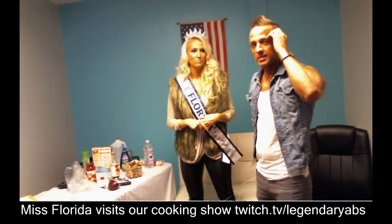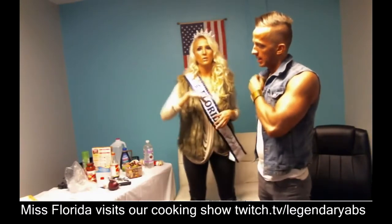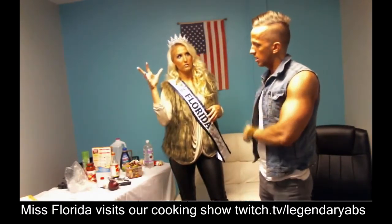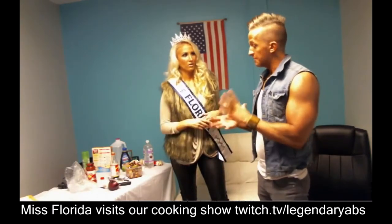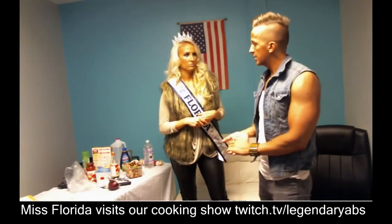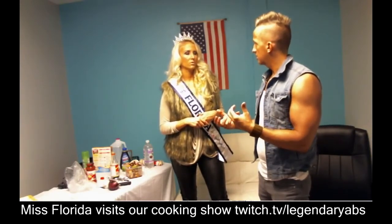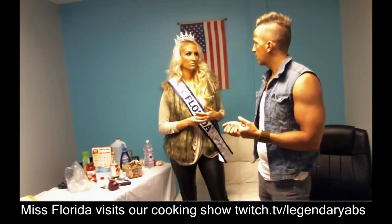Regular ice cream, guys, you just can't do it. You're talking about 200 to 300 calories for half a cup at Ben & Jerry's, and the fat and sugar numbers are out of control. I won't even do skim milk because of the sugar, and the body just doesn't seem to like dairy anyway. I've switched over to almond milk.